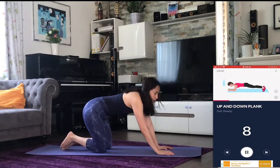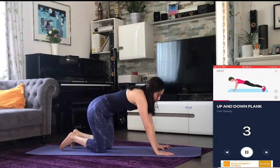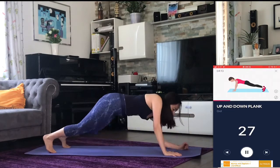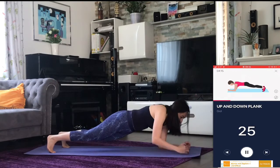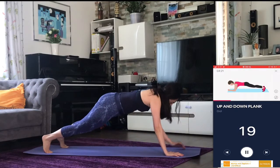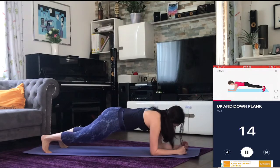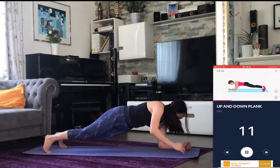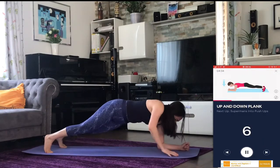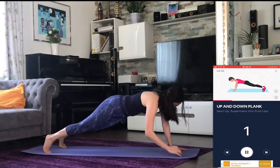Next up: up and down plank. Three, two, one — go. Halfway there. Three, two, one — rest.